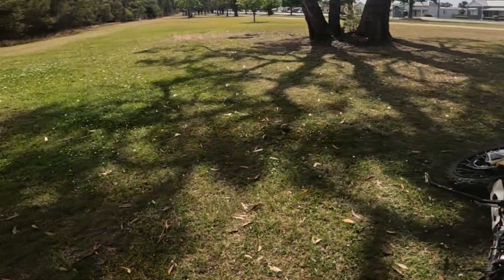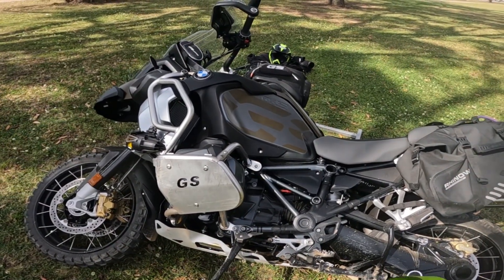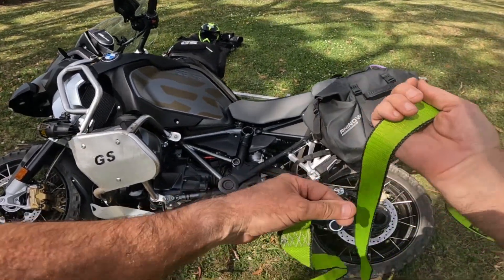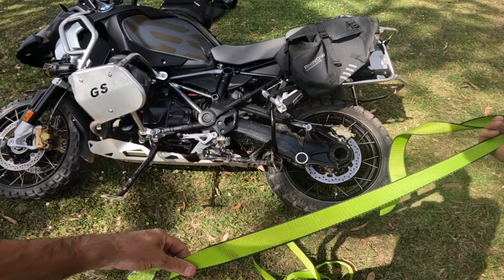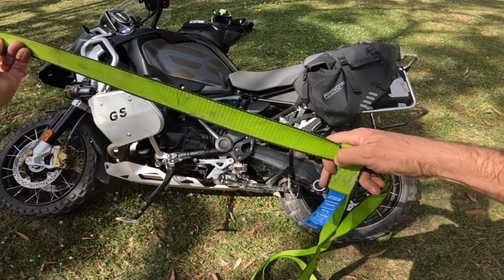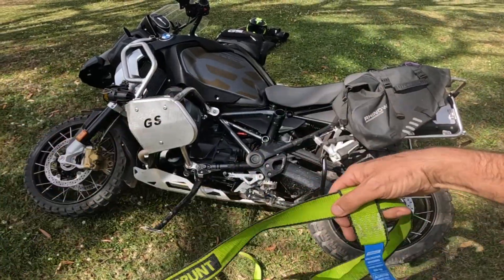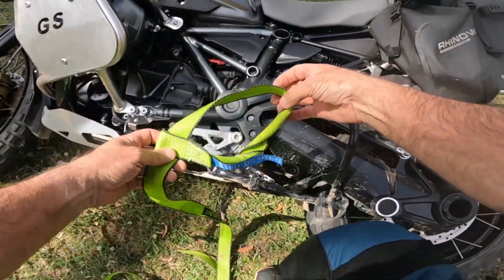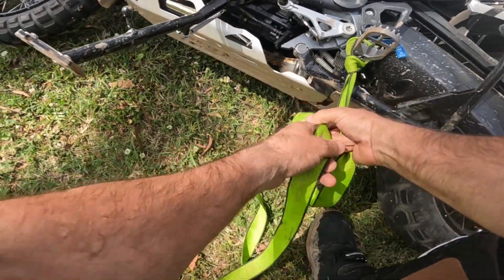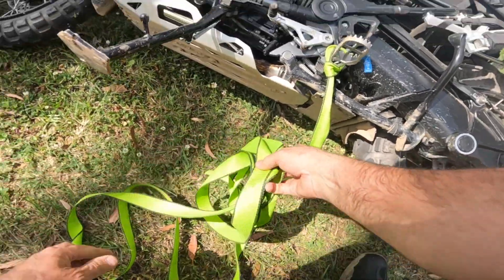So the strap — this strap I use isn't cut down, it's got a loop on one end. All I do is feed the strap back through there so it's strapped through the eyelet. I'll put the loop straight around the peg, and then push the strap under the bike — whatever suits you.